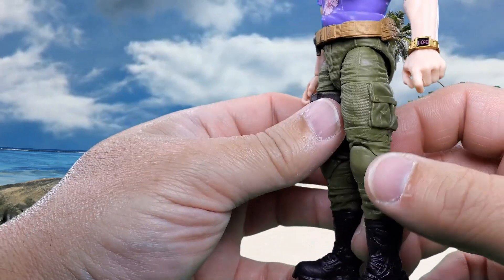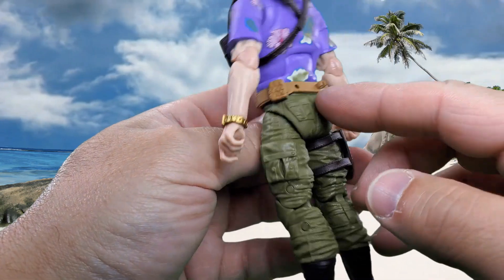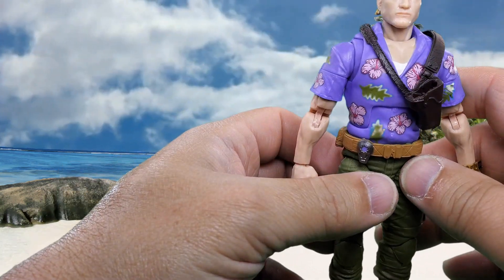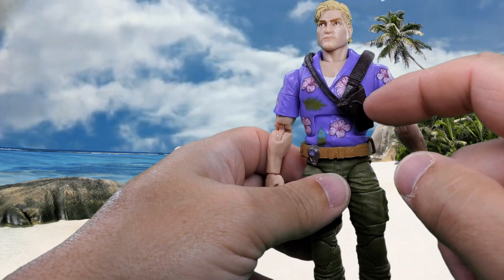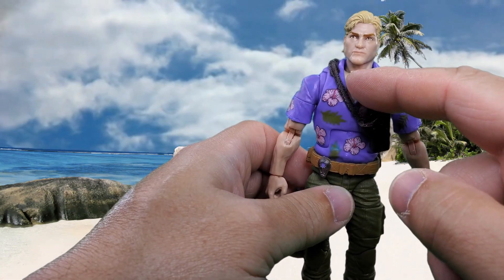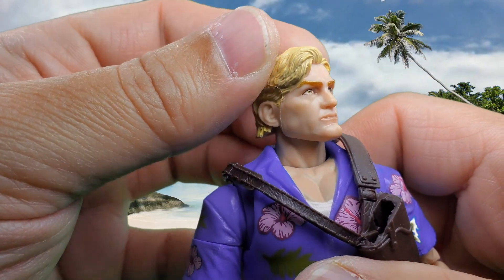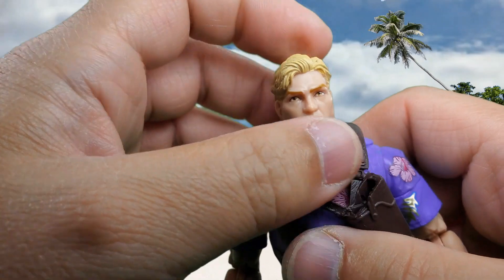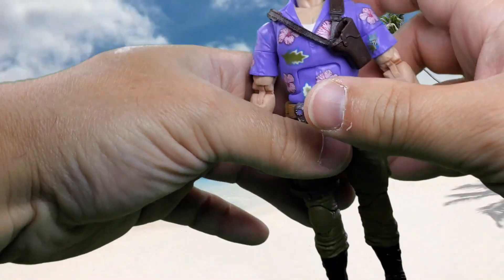Most everything from the waist down is molded in the color it's supposed to be — the boots, legs, crotch piece, and belt. All the paint seems to be on the shirt and undershirt, the chest, and the face printing. I would say this is a pretty cool looking figure.